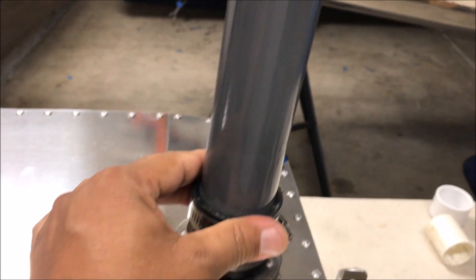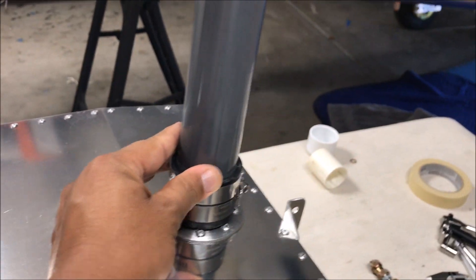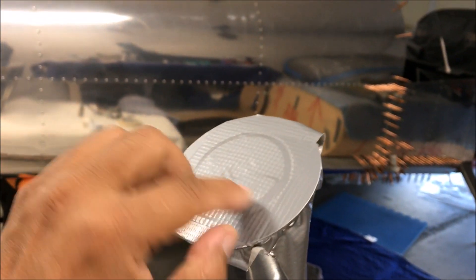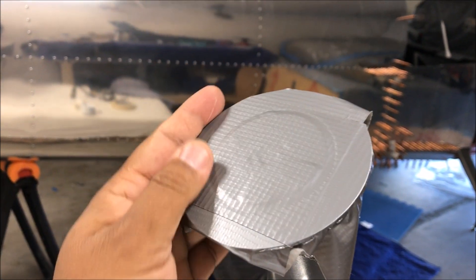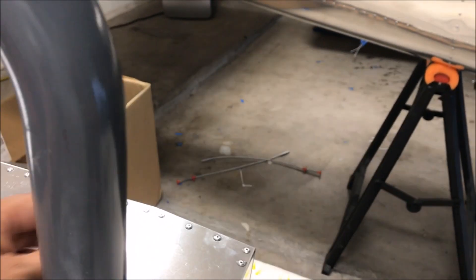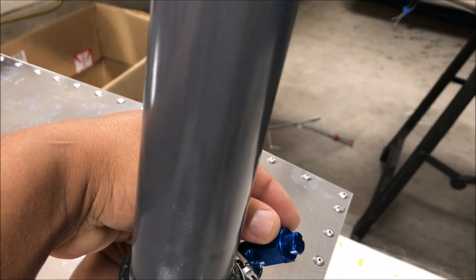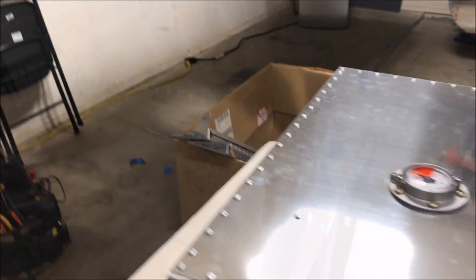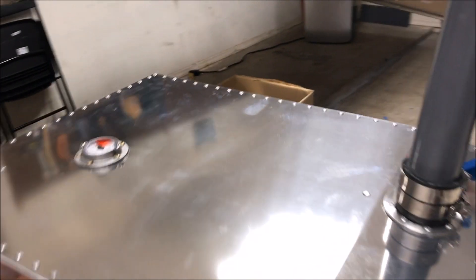Before we test the tank, we have to airtight all the openings. There are four openings in the tank: one is the fuel filler, another one here — the blue one — is the air vent, and this one is also an air vent. We need to seal that too. I tied that with the fittings that came with it.